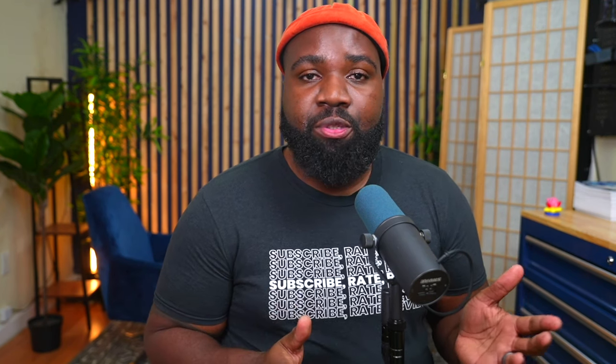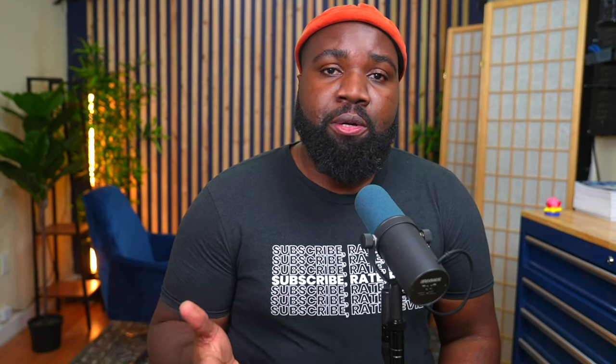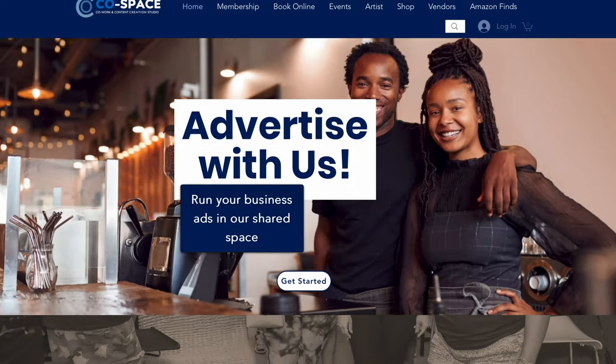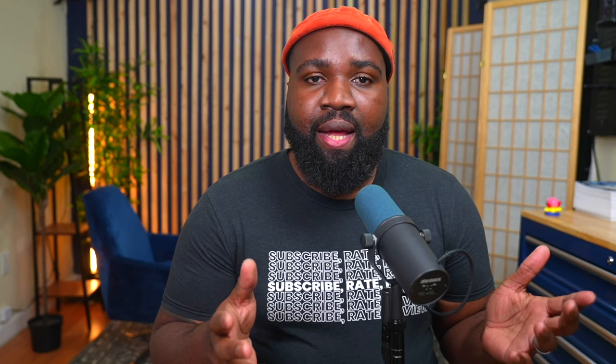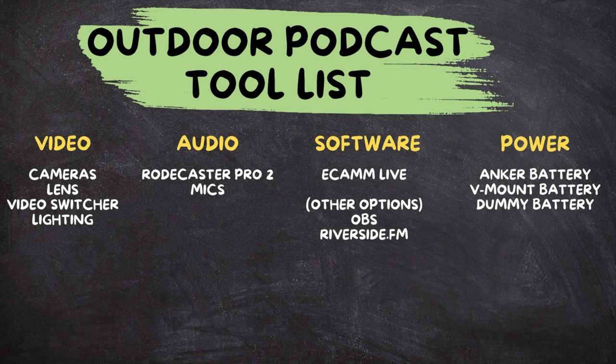Recently, I've been lucky enough to produce so many podcasts for the city of Miami Gardens. I got to partner up with CoSpace, located in Miami Gardens, and for the past three weekends I've been able to produce 50 or so podcasts outdoors. While producing outdoors, I learned that there are four categories you have to consider if you want to do a podcast or video.